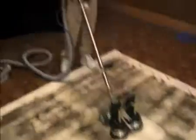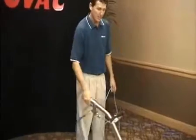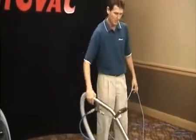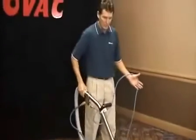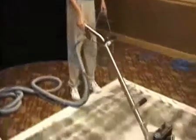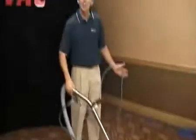Now as you can see, when I'm cleaning with the rotovac, I'm standing with my back straight and letting the machine do the work with one hand. It's much easier than hunching over and scrubbing with a wand. The dirtier the carpet, the slower you move the machine and let it do the work for you. I can do this all day long.